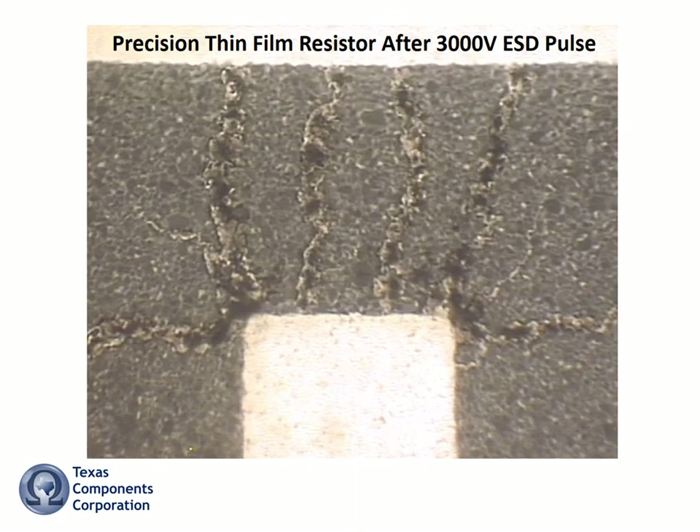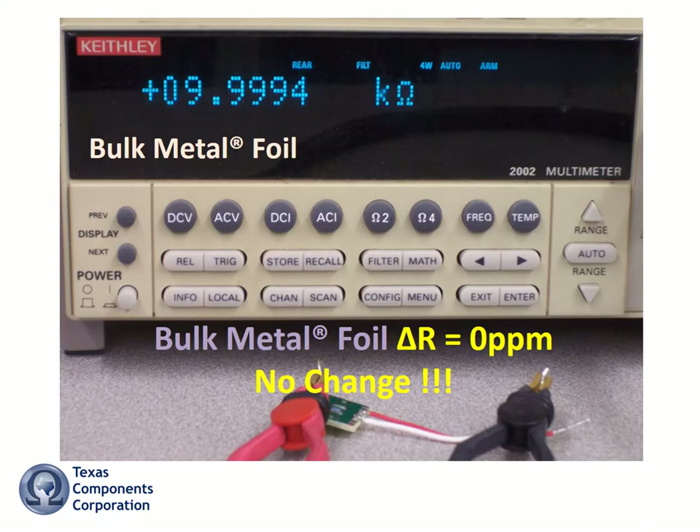Now let's measure the bulk metal foil resistor. It's reading exactly the same as before — no delta R, no effect whatsoever. Remember, because of their robust nature, bulk metal foil resistors can handle ESD pulses up to 25,000 volts with no damage.